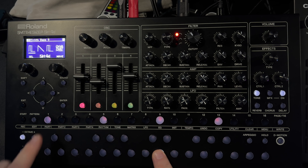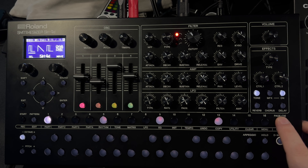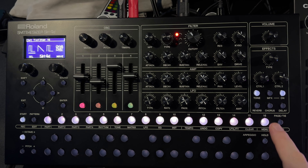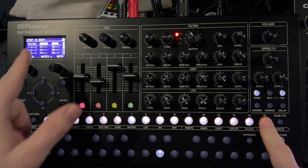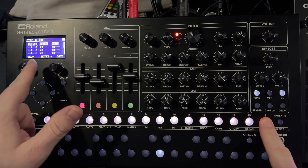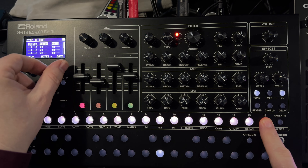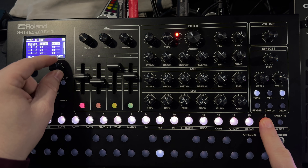All you have to do is insert a note on the first step like that, and then just tie that across like this. Then we can go and press and hold the last step, and now we get the screen here with the step edit. The gate value is set to 80 — just reach that up and set it to tie.